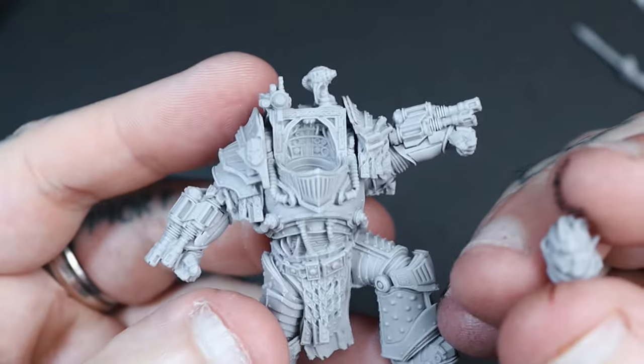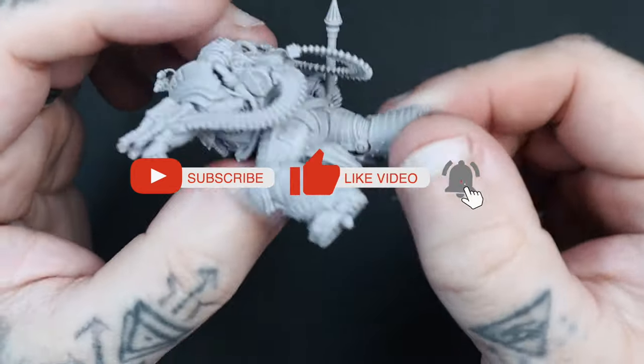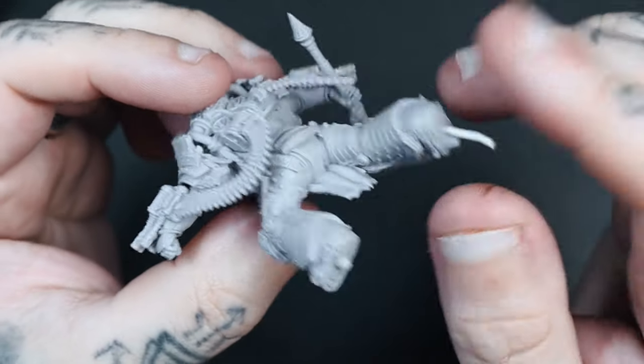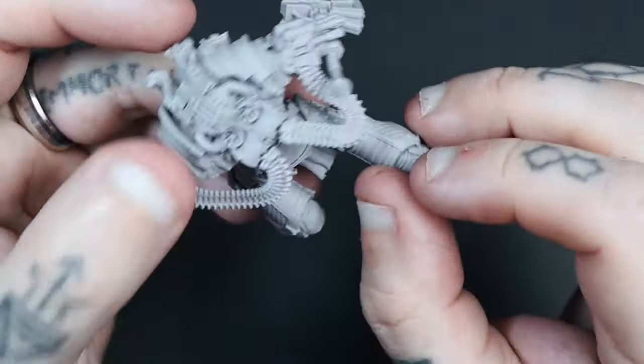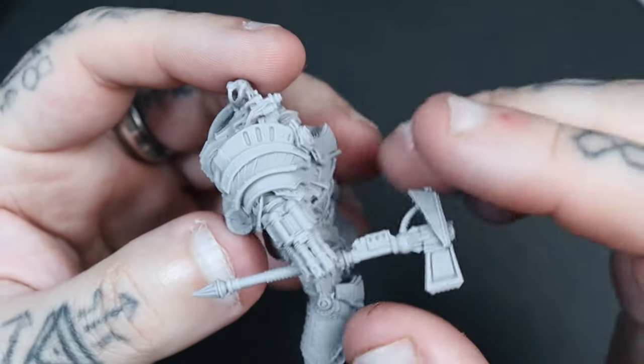His head is also free — I'm going to put that in a little bit later on. I've also pinned one of the feet, literally just so I can attach it to a separate base to paint, but when it comes to the final stage it'll also help secure the miniature into place.